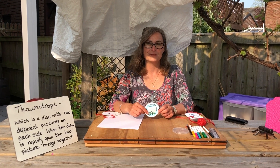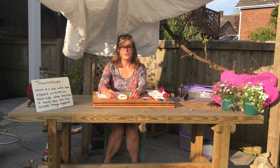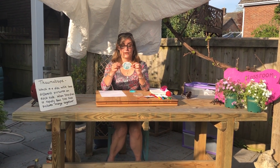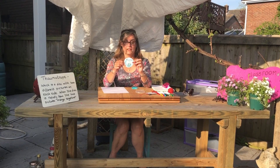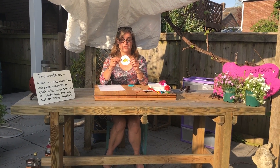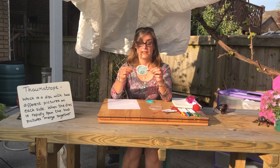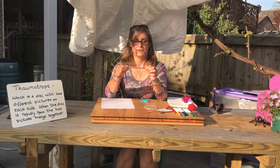Welcome to the garden classroom. Today we're going to make a thaumatrope, which is a disc that has a picture on one side and a different picture on the other. When you spin it really fast, it merges the two pictures together so you get one.